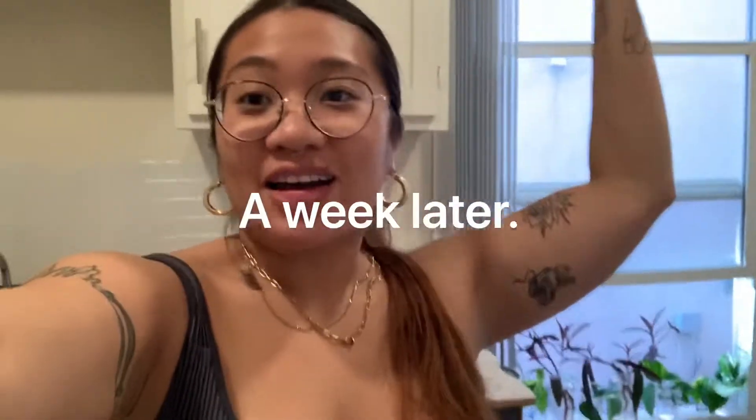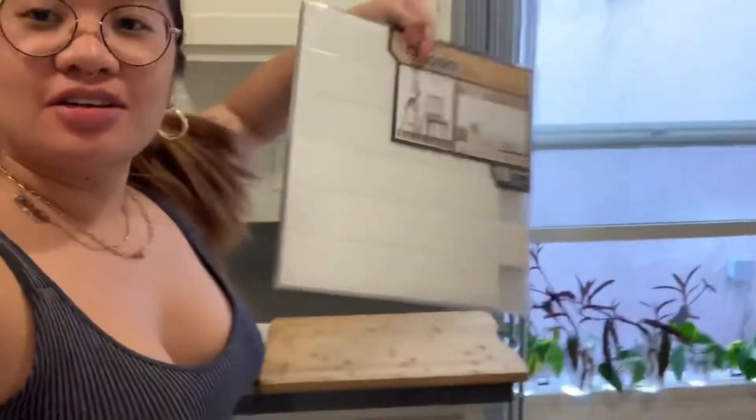What's up you guys, I'm back and I finally got the other 10 sheets of tiles. We're gonna be doing the other half of this and finally finish this project.